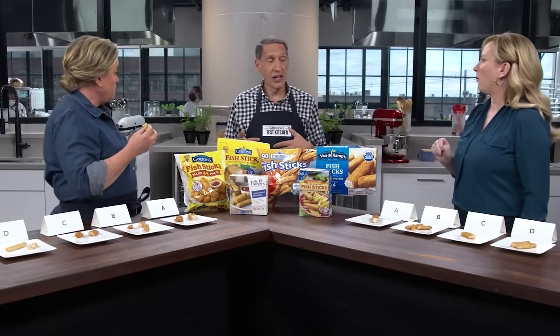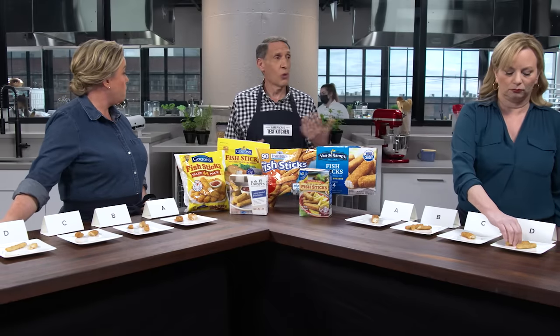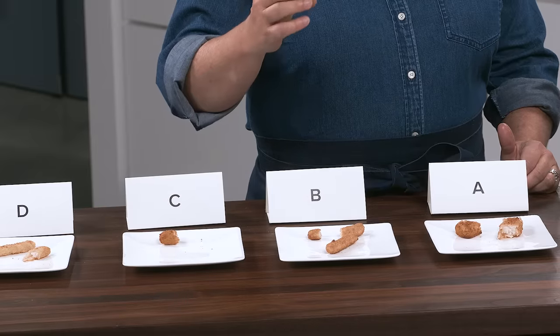Some of these are made with whole fish that's sliced and then breaded and par-fried; a lot of them are made with minced fish. I assumed the sliced fish would be better than the minced fish — no. We have two co-winners: one made with sliced fish, one with minced fish. You can actually see the flakes in the one made with sliced fish, but from a flavor perspective you'd never know unless somebody told you.